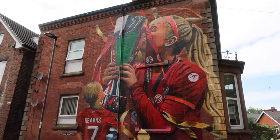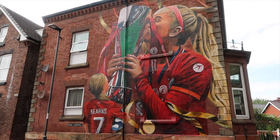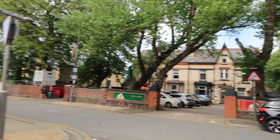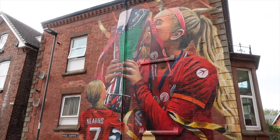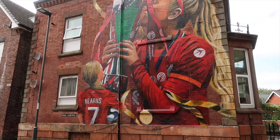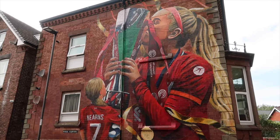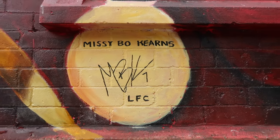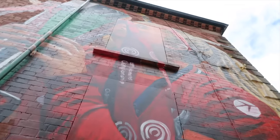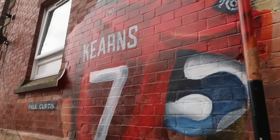Here we go — the first women's football player mural in Anfield is Missy Bo Kearns. It is right outside Hotel Anfield if anyone wants to find it. This was done by Paul Curtis, and the women's supporters club had a lot to do with it — this was all their doing. It is absolutely amazing to see women in football getting recognised at Anfield. Missy Bo Kearns actually came down, unveiled it, and signed it herself — which, for any of the players, seeing a mural of yourself must be absolutely mental.